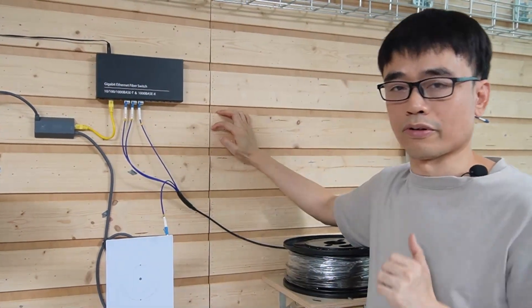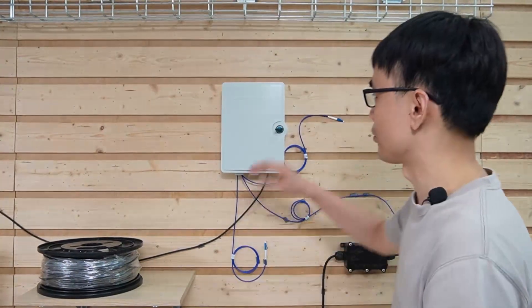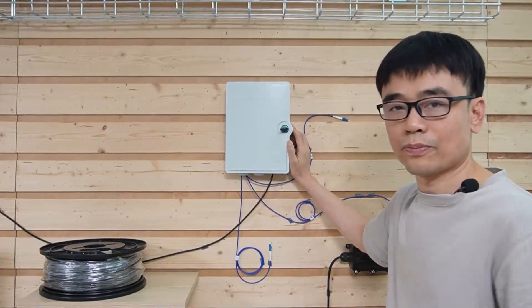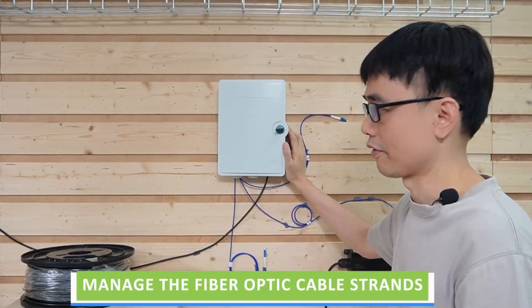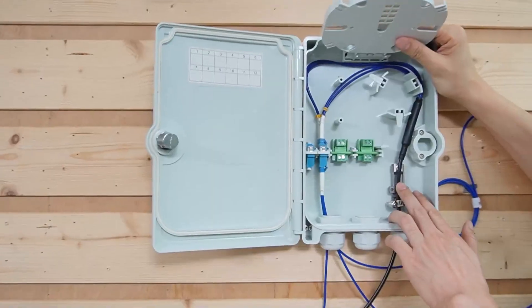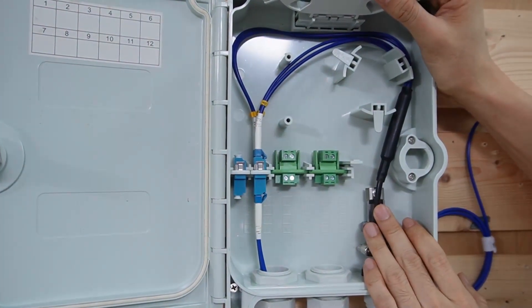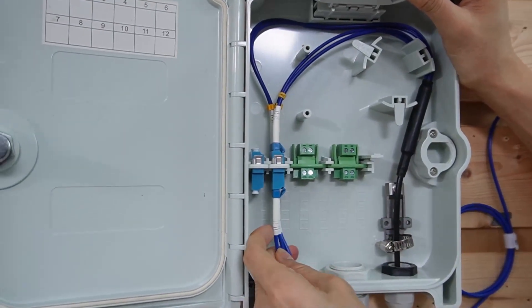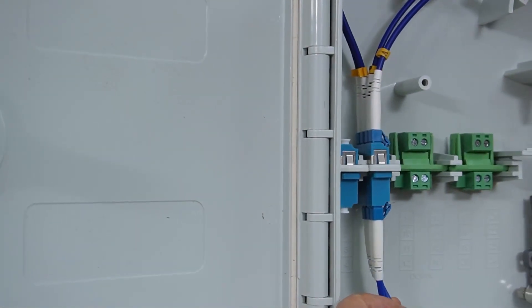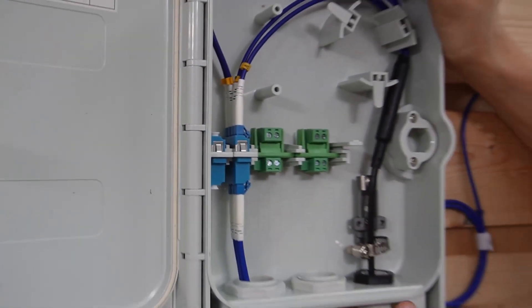Let's move to the remote locations. I have added a junction box at the remote location. This junction box basically manages the fiber optic cable strands. This is the fiber optic cable coming from the house — there are four strands, and we have been using three strands to connect the network to three different locations.